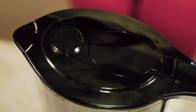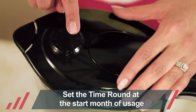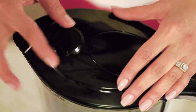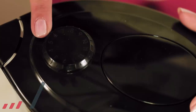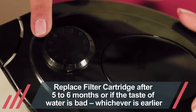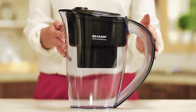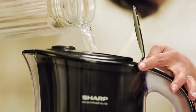First of all, set the timer dial to the start month. For example, if you start using it in May, please place it at five. This will remind you to replace the filter after six months, or maybe earlier depending on the quality of the output water.